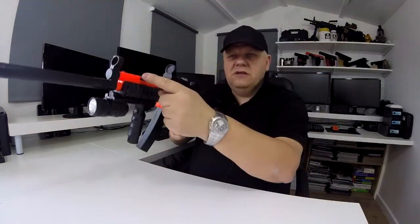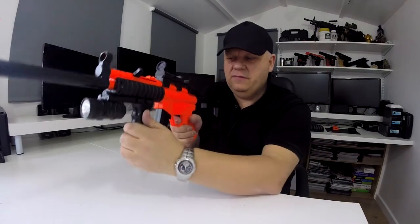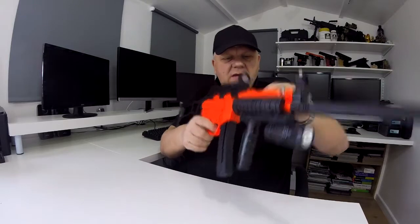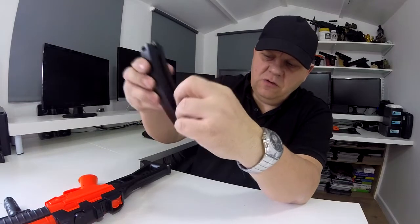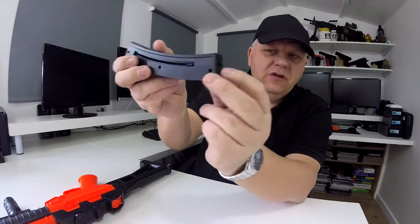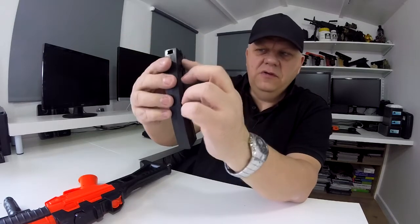It's a spring gun, so you set the spring with this charging handle here — just pull it back, let go, and then fire. There is no working safety; it is basically just fire. For the magazine, you pull the spring down as normal, it locks into position, and you can release it by releasing the catch at the bottom.